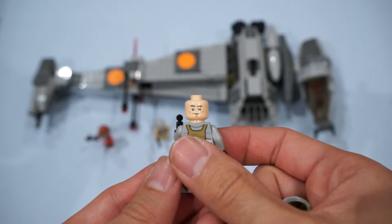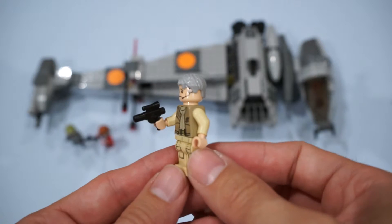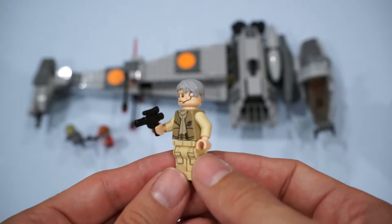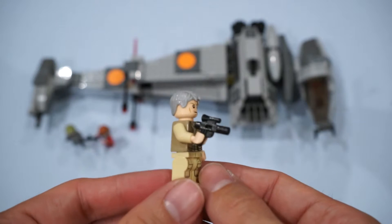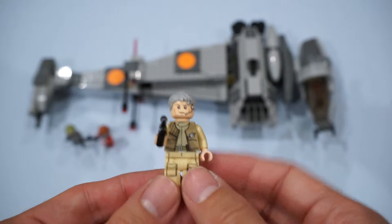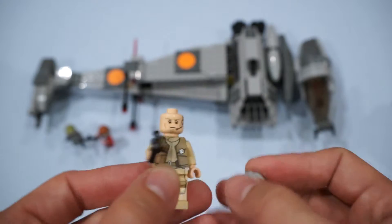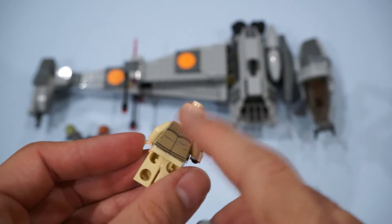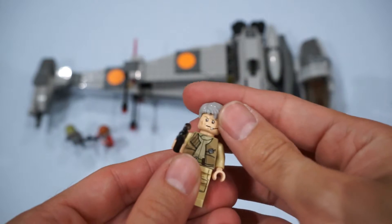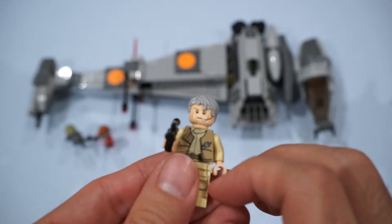Just a tough-looking face. And lastly, General Aaron Kraken. Got a nice print. I love the pockets on the legs. He has the generic blaster — the Han's Blaster, I believe, is the same thing they use. But the only difference from the other two minifigs is that he does not have a swappable head; there's no alternate face on this.